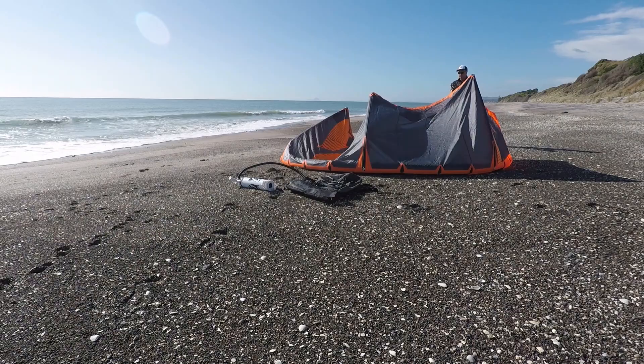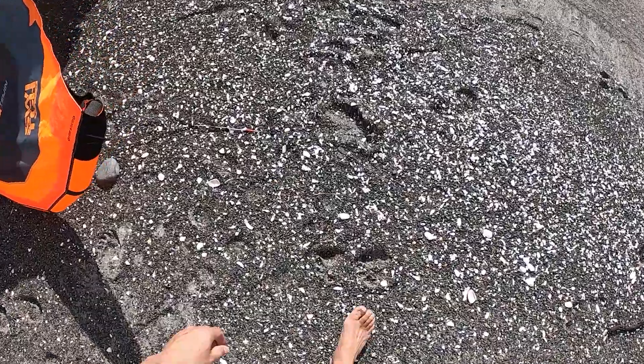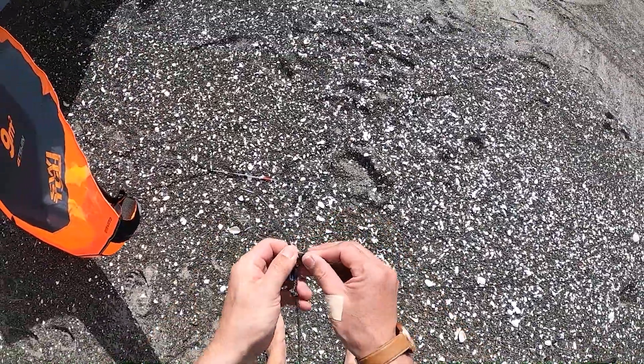Let your kite dry out. Disconnect the bar from the kite by undoing the bar pigtails.